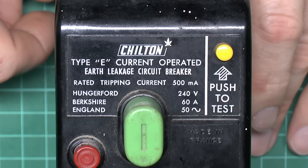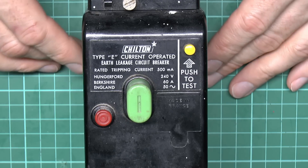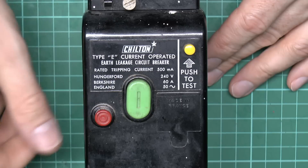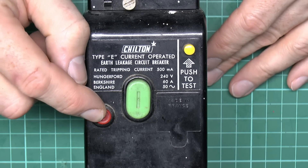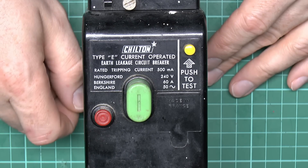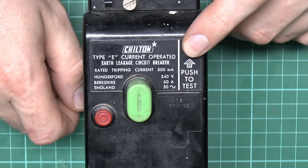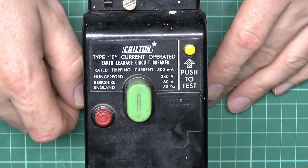On the front we've got three buttons. The large green one in the middle is pressed in to switch the thing on. You can manually switch it off by pressing the red button, and the yellow button is just to test the device to see if it's actually working — obviously it's not wired up here so that doesn't do anything at the moment.